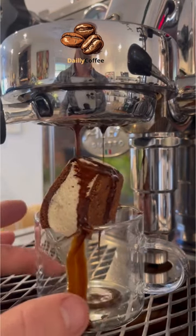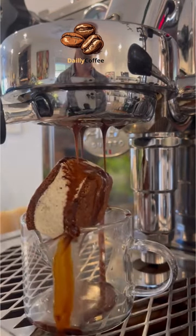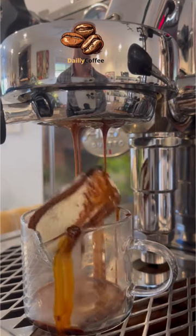We were asked to do an Andy's ice cream sandwich, and I guess it doesn't really matter if it's Andy's or not, but it is absolutely fantastic.